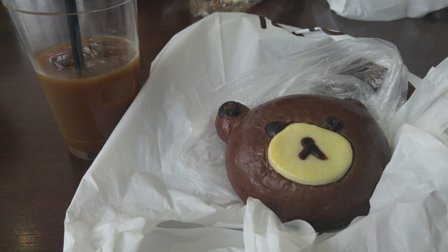Here's a picture of the bread I got — as you can see it's a little bear, it looks cute, and it tasted good. There was some chocolate filling inside. I enjoyed it, that bakery was good. Japan definitely has the cute thing going on.